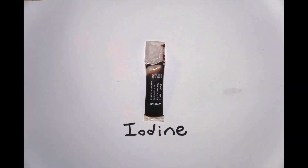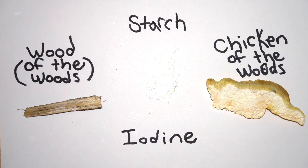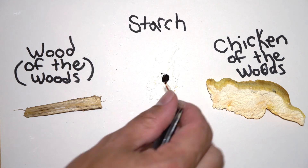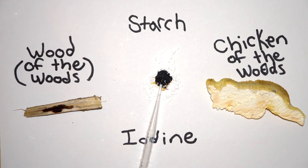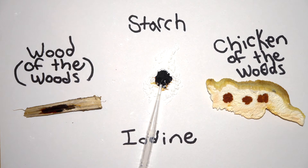We can test this with a basic indicator. In this experiment we'll use iodine as an indicator, chicken of the woods mushroom as our experimental focus, wood as our control, and some straight-up cornstarch as a backup control. When iodine and starch come into contact, a reaction takes place and a blue-black color is produced. We'll begin by doing this with the known starch to reinforce the standard known results. Next we'll apply iodine directly to the wood — because wood is plant matter, we can expect it contains starch, and the black color produced confirms as much.